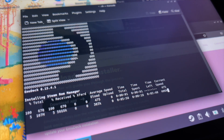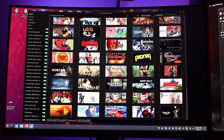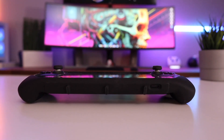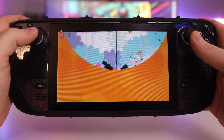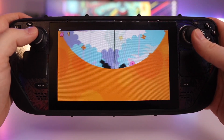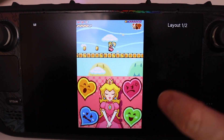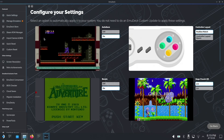EmuDeck in its earliest iterations was already an outrageously helpful piece of software for loading up emulators on your system, but now it is even better. What I wanted to talk about today is what the experience was like going through round three of restoring all my emulators and their associated ROMs, some things I learned along the way, and checking out a couple of new systems — specifically the DS and the PS3.